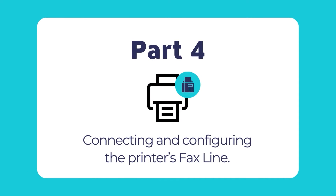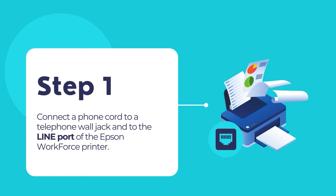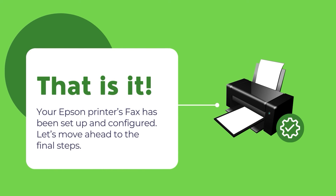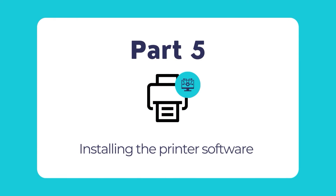Now let's connect the fax line if required. Connect a phone cord to a telephone wall jack and to the line port of the Epson WorkForce printer. Refer to the printer's user guide for more information. For the WF-3820, press Proceed to set up the fax or press Set Up Later. For the WF-4820 and WF-4830, press Proceed to set up the fax or press Close to set up later. Your printer fax is now set up.